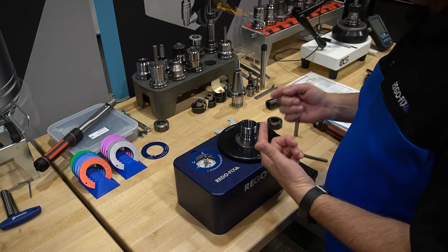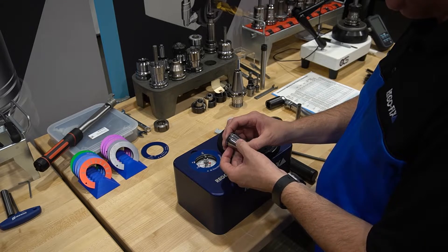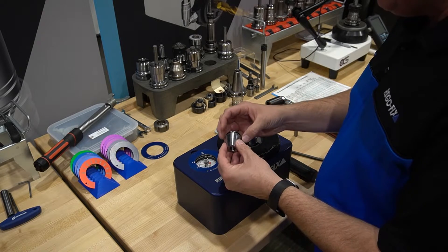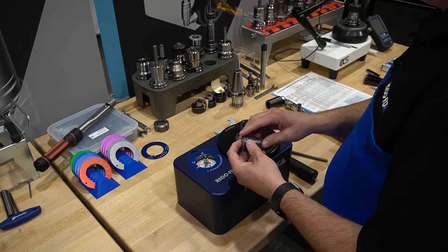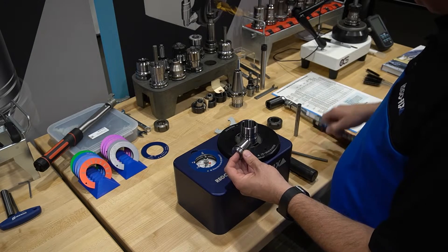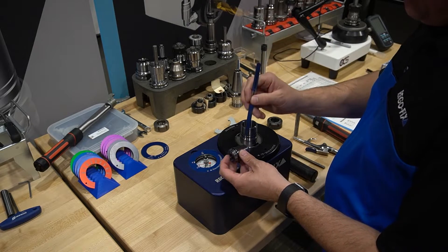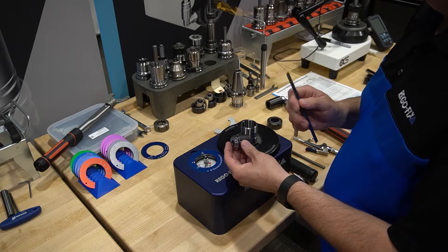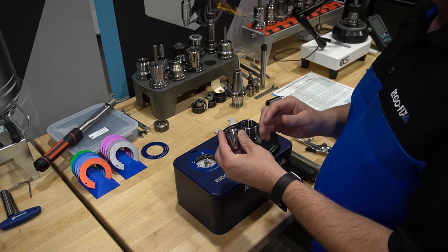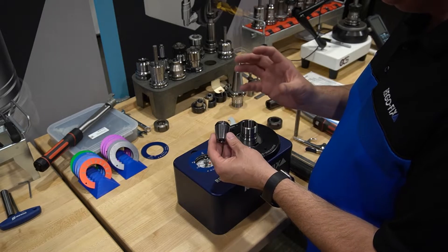Now let's go ahead and do our ER assembly and torque that down. Starting with your ER collet, give it a good visual inspection — is there any damage on the outside, any marks, grooves, or rust that would make the collet not perform? If you see something stuck in the slots, you can use a simple air blow off, that nylon brush, or a scale to knock anything out of the slots, keeping it a clean system. You can also use alcohol to clean the entire collet and get all the grease and debris off of it.